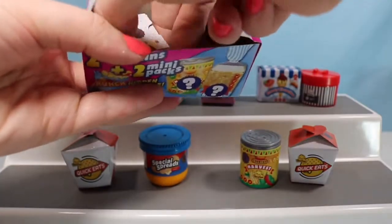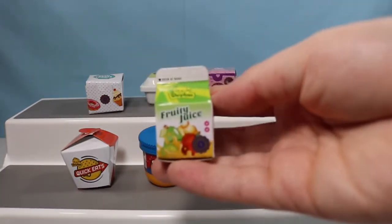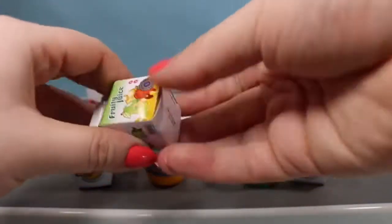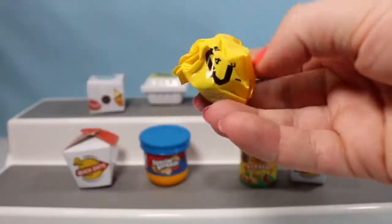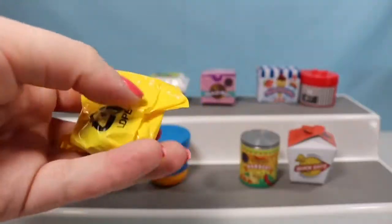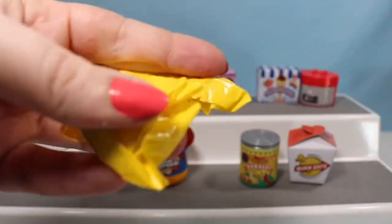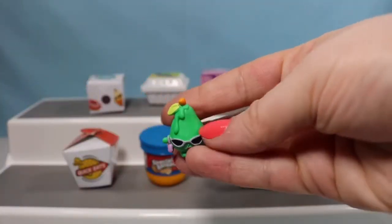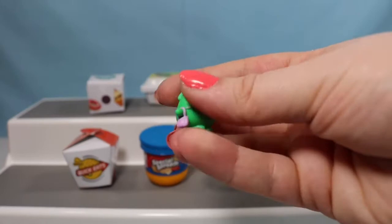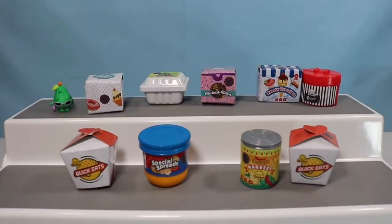So we have a Mini Treats box and also a Juicy Juice container. We're going to start with the Juicy Juice since it's already up here — we're going to pull it out. And we have a Posh Pear. She's a super cute Shopkin we've seen several times in the last few videos, but she's adorable.